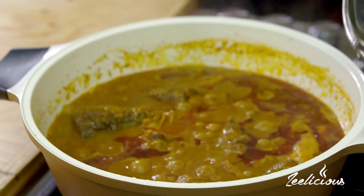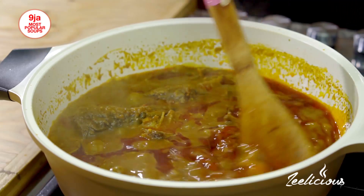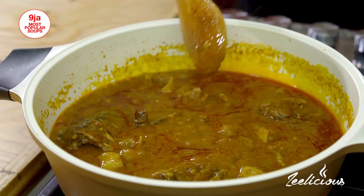It's already looking so sumptuous and mouthwatering. I'll cover my pot and allow it to cook for about four to five minutes. This is a hearty dish — I'm getting so excited! It's a very speedy meal; it has literally taken me less than 20 minutes to make this, and I think it's all thanks to my store-bought palm kernel extract. That's the secret.